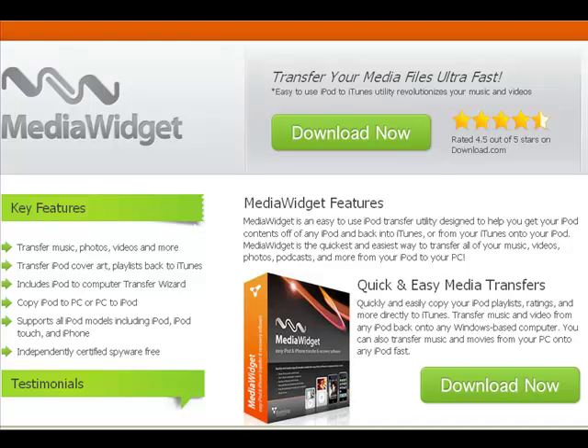I was looking to see how to transfer my media files, my music files from my iPod to my iTunes or my iPhone or iPod Touch. This program allows you to transfer your files from one iPod to your own iPod.